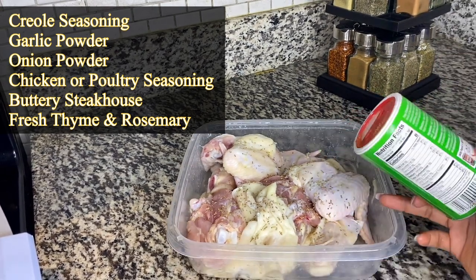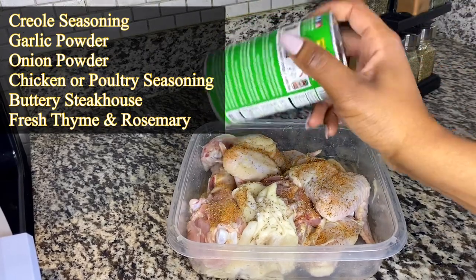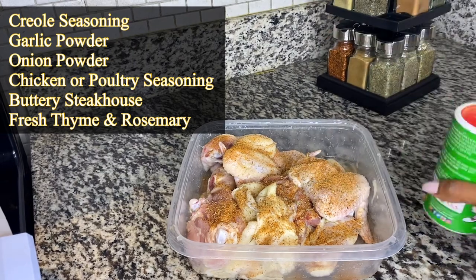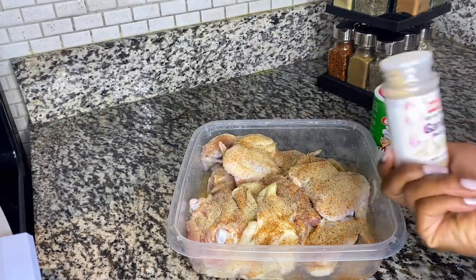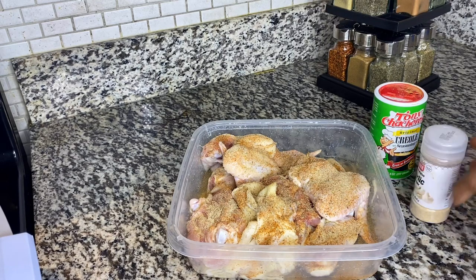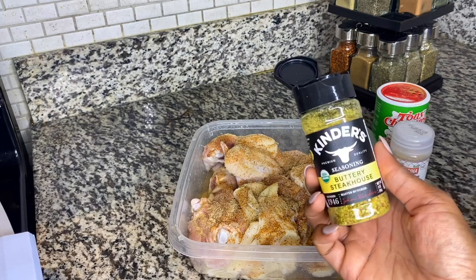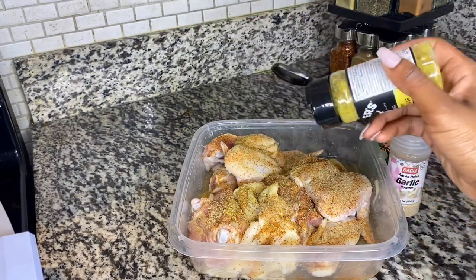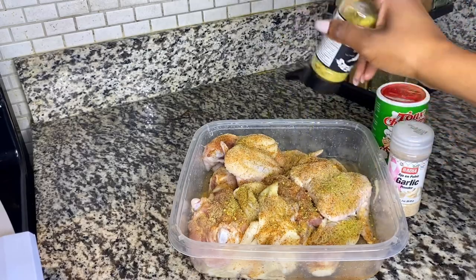So you want to start off by seasoning up your meats. I'm going to take a little bit of this, a little bit of that — I listed it below or somewhere on the screen. Now, let's talk about seasoning. I'm trying to come out with my own seasoning; I'm trying to get the flavors and everything together, so I hope you guys do support that. But let's get back on topic.